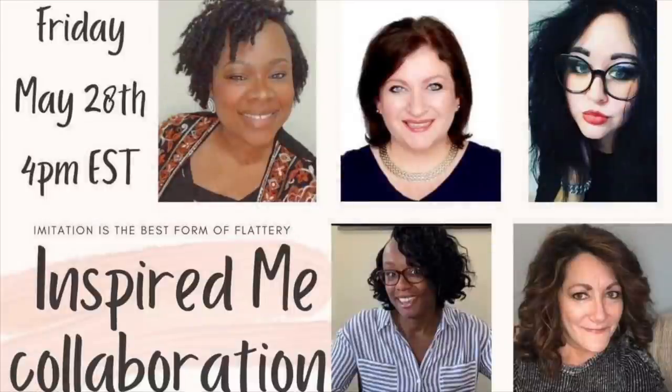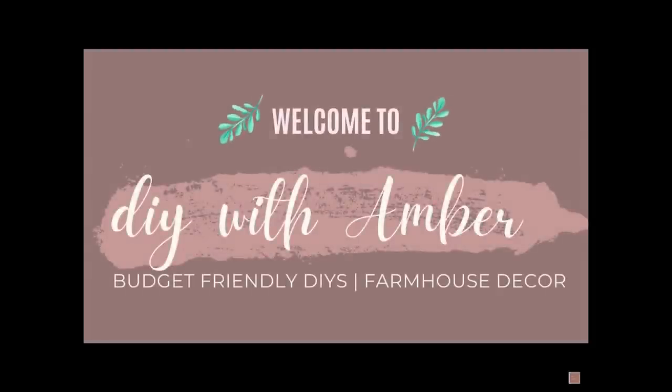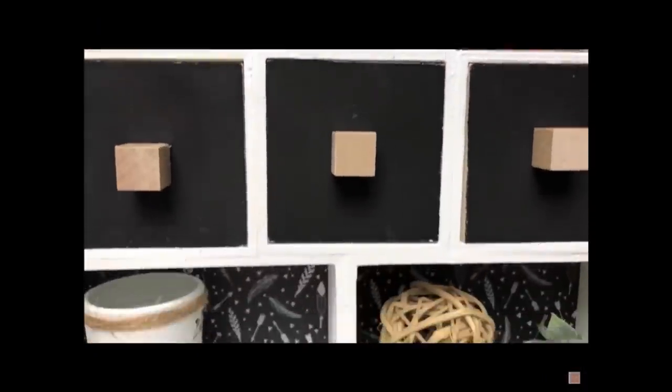Hey friends, it's Liz, your official craft nerd, and today I have a very special video. Today is the Inspired Me collaboration hosted by Amber at DIY with Amber, and all of us ladies were involved in recreating pieces that inspired us from each of our own DIYs. Stay tuned and see what we made. My first piece was inspired by Amber over at DIY with Amber — her channel will be linked down below.